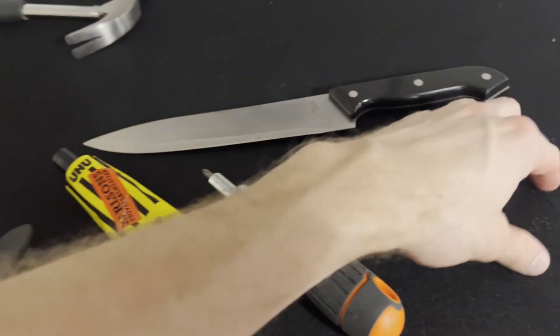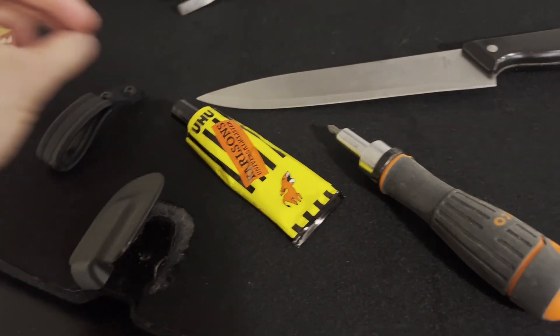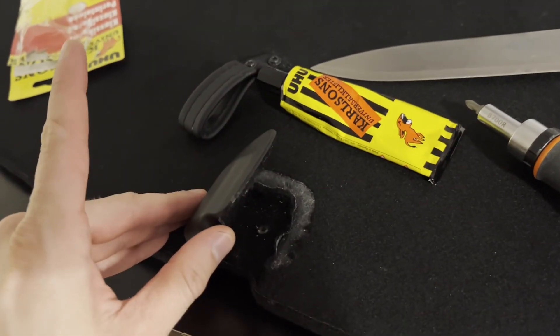To get it back in, the only way seems to be to screw it back into the holes. To secure it and not have the same problem again, I'll glue it, and then glue the cover back. And that's it.